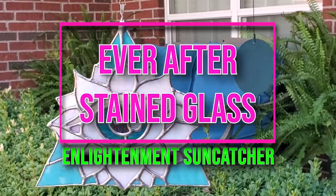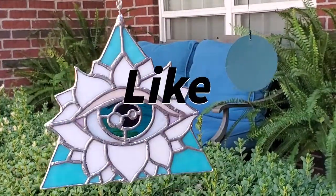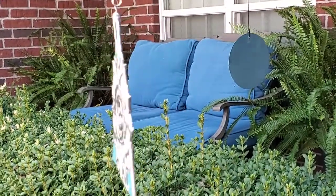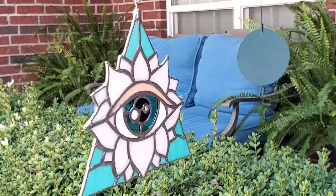Hello there and welcome back to Ever After Stained Glass. I'm your host Nina. Today we're doing an Enlightenment suncatcher. Please like and subscribe if you want to see more. I appreciate all of your support.